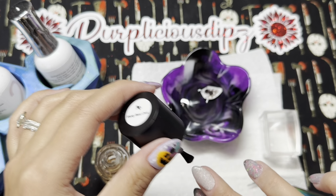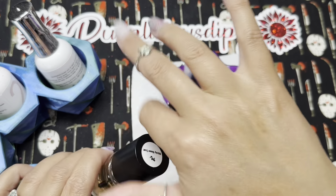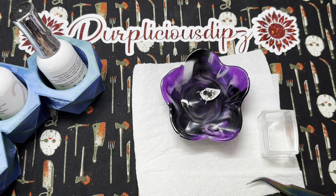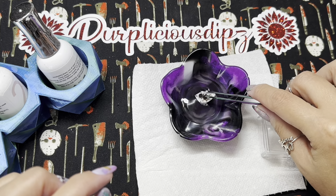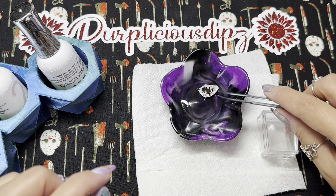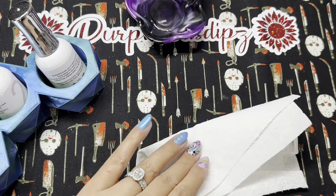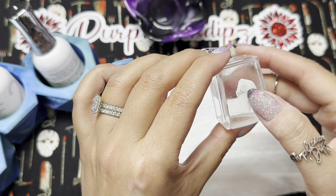With the sticky base coat, you want to find that sweet spot — don't let it fully dry, but don't apply it completely wet. I usually wait maybe 30 seconds at most. That's why I went ahead and put my decal in water simultaneously. I watch and wait until it starts looking a little matte. Once I think I'm at that point, I fish my decal out of the water and place it on a paper towel to blot off excess water, because excess water may prevent sticking, cause air bubbles, or cause wrinkles. Then I pick it up with my jelly stamper.